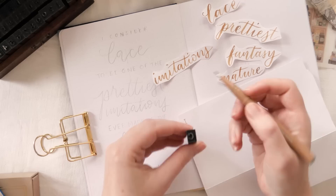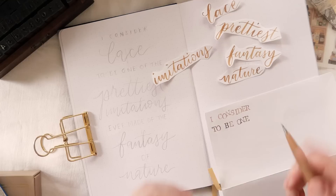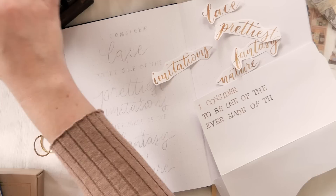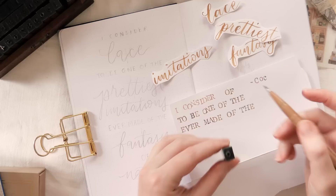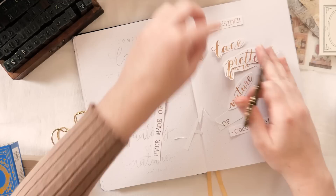Now about this quote — this one is a little bit longer than I typically like to have in my journal. I do usually go more towards 'Erin Please Stop Procrastinating' kind of quotes, because that's a thing that I kind of do. But this one was a suggestion from one of my lovely channel members, and it's such a good match for this theme. The quote is: 'I consider lace to be one of the prettiest imitations ever made of the fantasy of nature' from Coco Chanel. Just in case you're wondering why I'm getting this variation in the shade of the letters as I stamp, it's because I haven't cleaned my stamps in a while. Don't be like me — clean your stamps. But I actually kind of like how it came out. A happy accident.